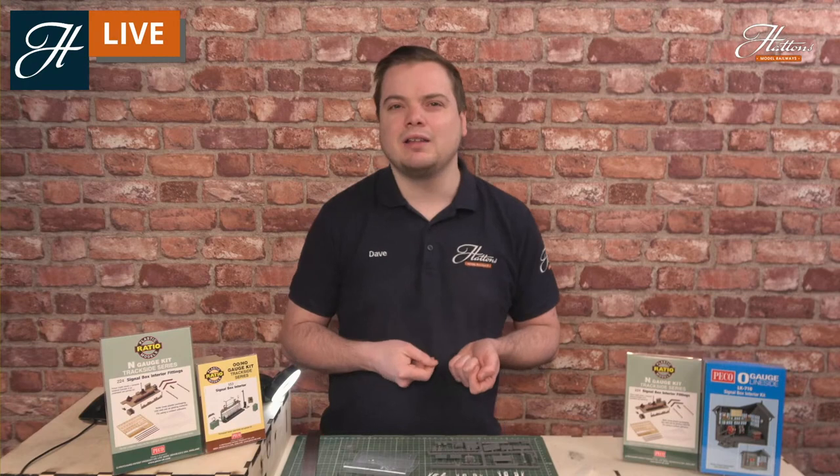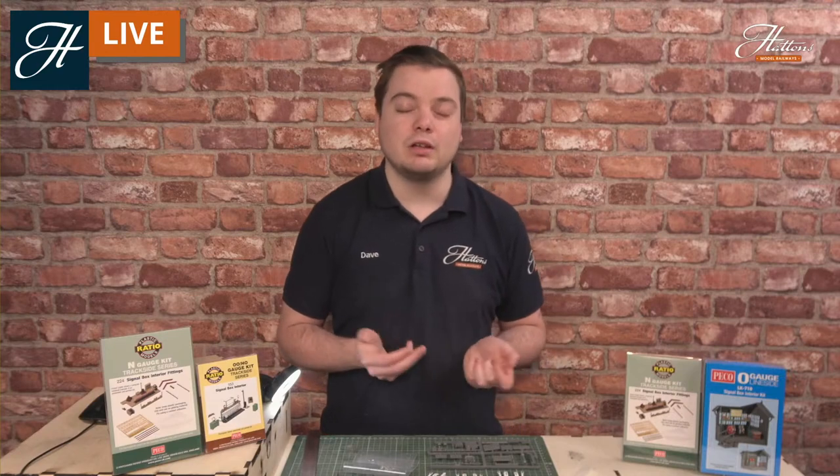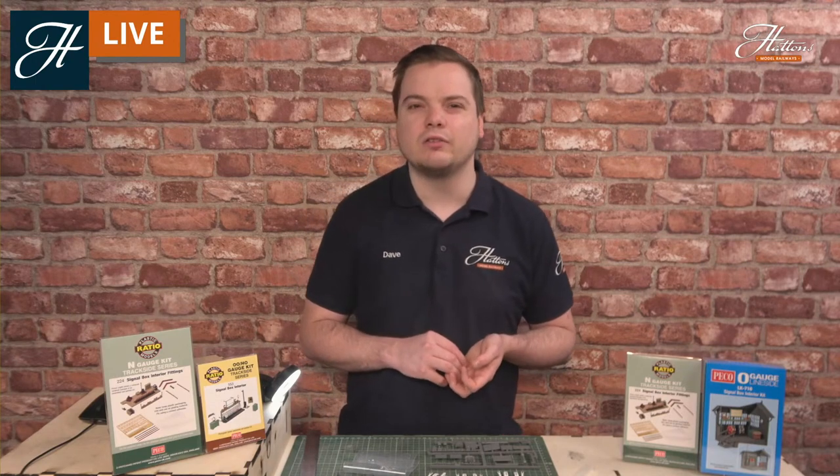As for the interiors of the signal boxes themselves, you'd generally find they were painted in colours similar to the railway companies that operated them. Although no two were really the same, as a rule you'd find that London Midland Scottish signal boxes would have a maroon flavour; Southern Railway signal boxes having the southern green; Great Western with their green livery and the chocolate and cream colour scheme; and London North Eastern mainly with the sort of blue livery. But it can differ between different buildings, so if you're looking for exact paints, I'd recommend having a look at the signal box you're intending to detail or getting some prototype inspiration.